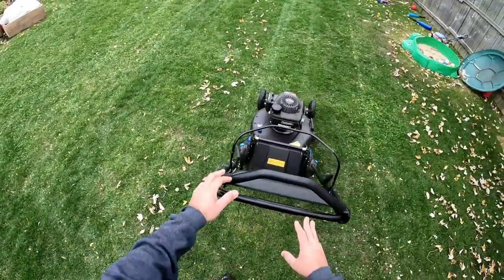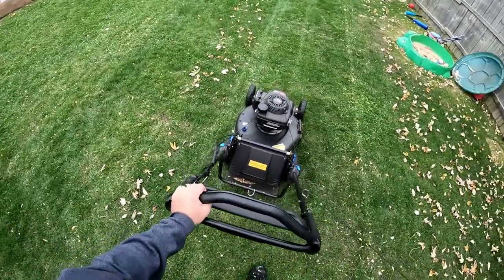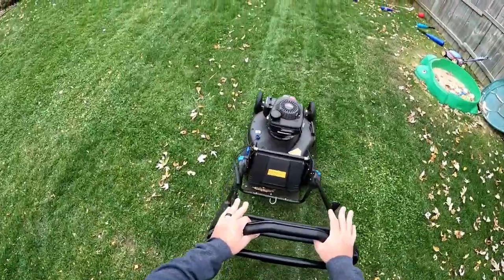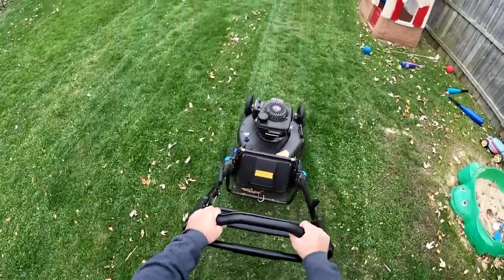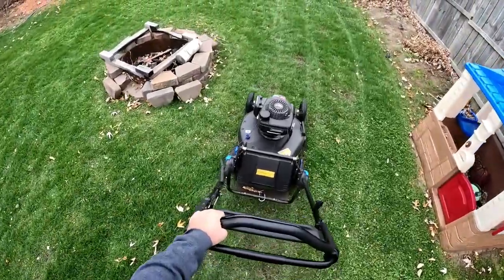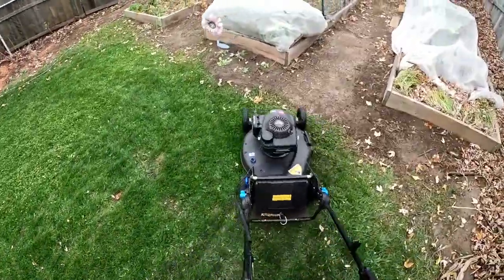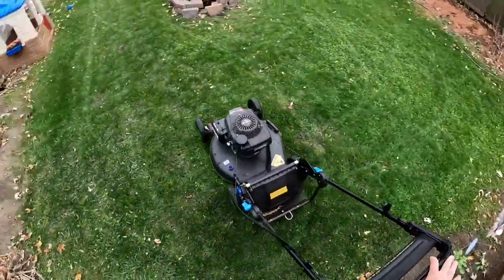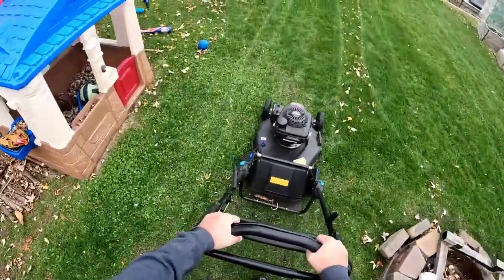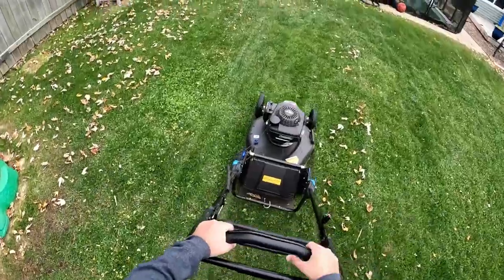To start the Super Recycler you pull back the blade stop right here, give it a one-start pull, and then you're just pushing lightly and going at your own pace. I'm not going fast; if I want to slow down I can slow down, and if I want to go faster I can just go faster. This is me walking at my normal pace — I'm not struggling, I'm not trying to keep up with the mower, I'm just walking normal.